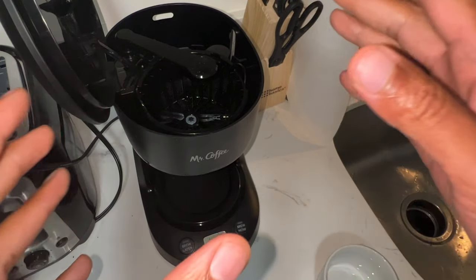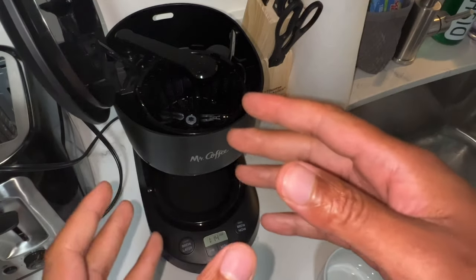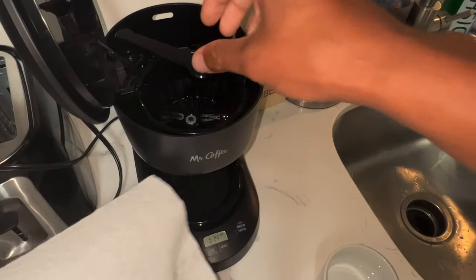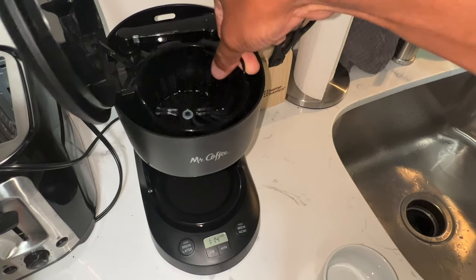Today I'm going to show you how to make coffee in a coffee pot when you don't have filter papers. What I'm going to use is some paper towel. Right here is where the filter is supposed to go, but since I don't have filters, I'm going to use this paper towel.